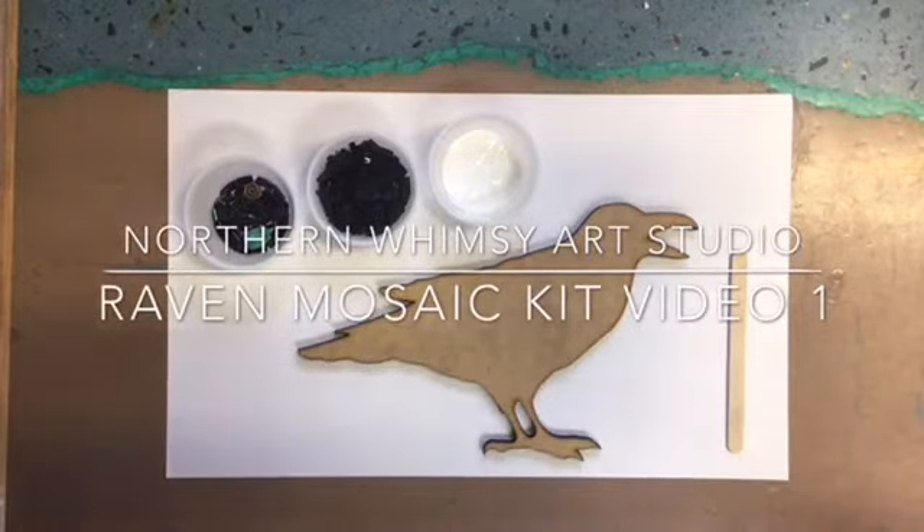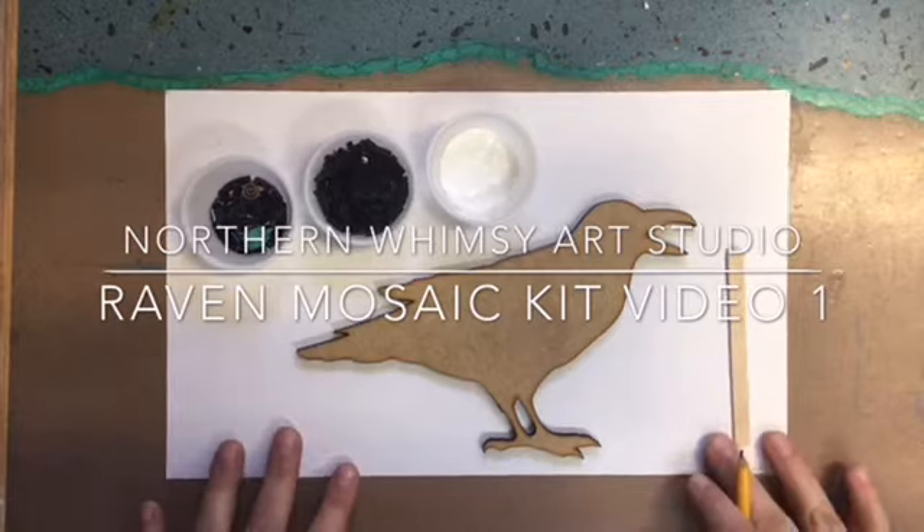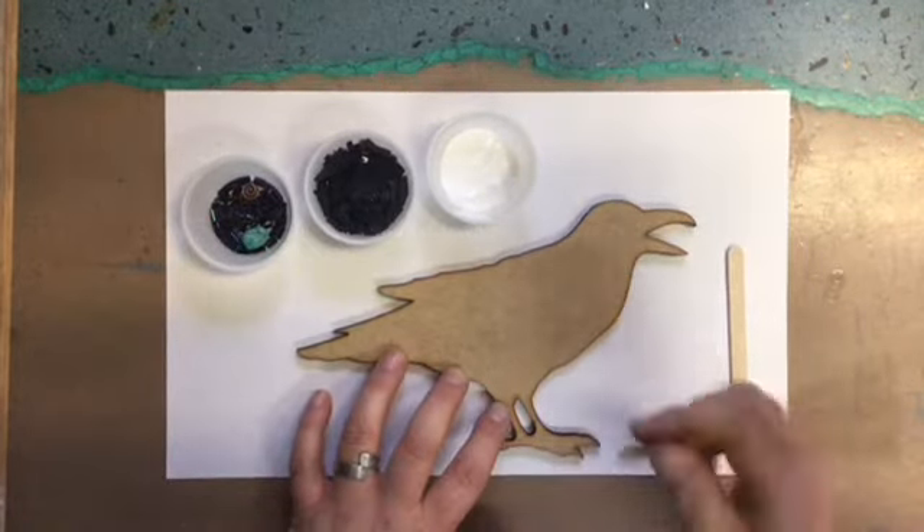Hi, this is Andrea with Northern Whimsy Art Studio. This is the Raven Mosaic kit, video number one. We're gonna get started today.